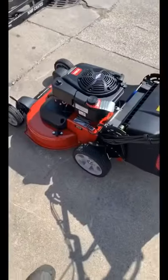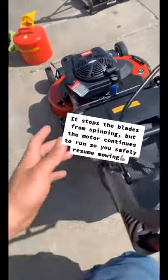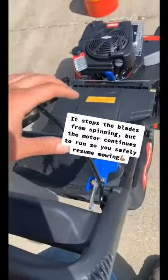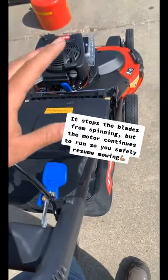If you are not familiar with a blade brake clutch mower, all it really is is you can just leave your mower running without the blades being engaged — so you can have it idling with the motor on but not the blades on.